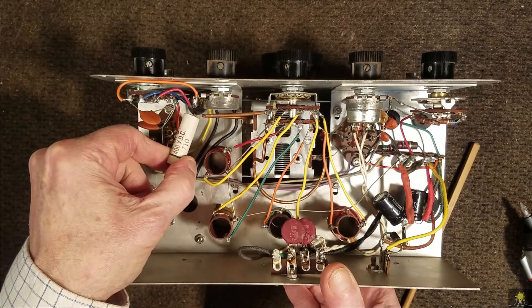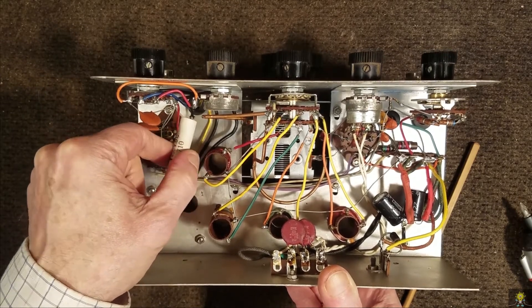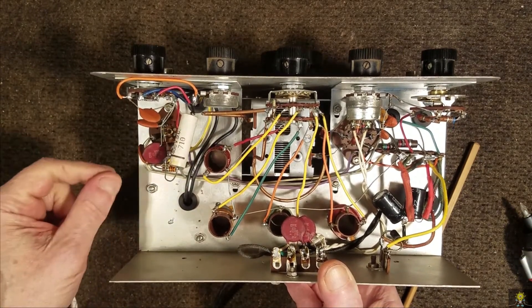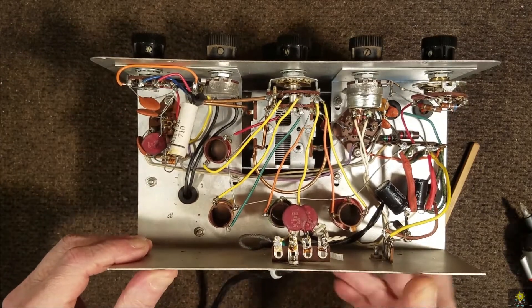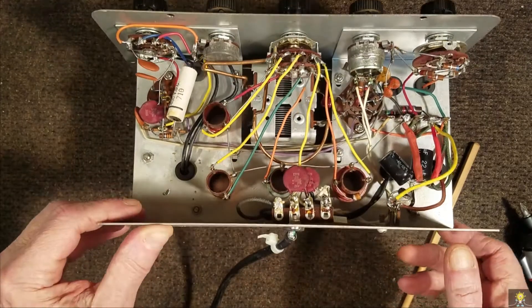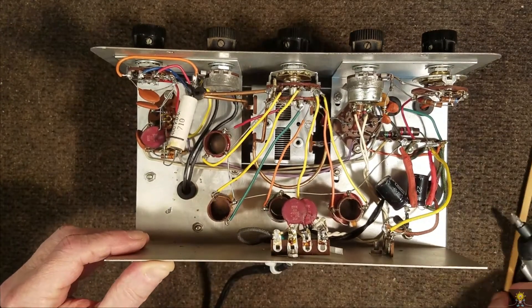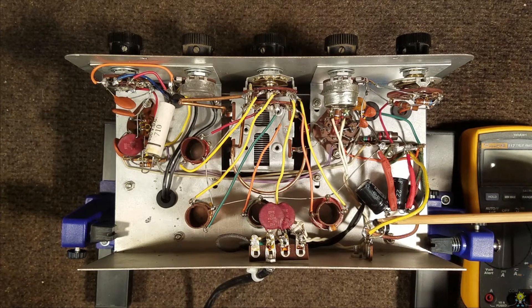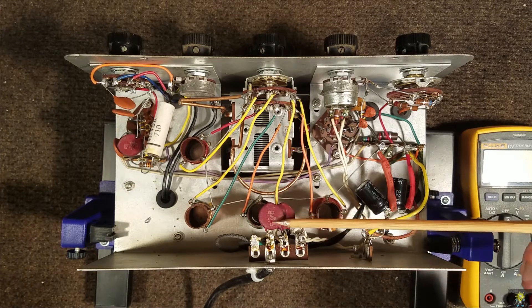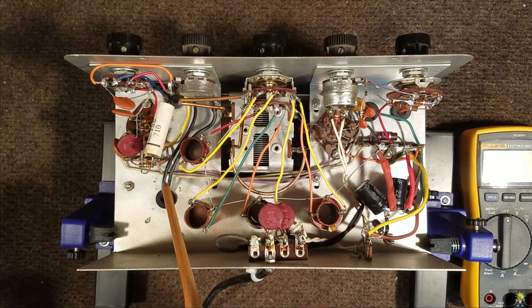Let's see if there is any sort of a date code on this capacitor. No date code on that — it's going to be pretty hard to tell what the date on this is. Looks like the switches are in really good shape. The wiring is well done. So let's do some basic checks and then try to power this up. It looks like they've replaced the diode here — that was the old type, germanium. We've got some XY caps here. The audio transformer that I thought was the audio transformer really is a choke.